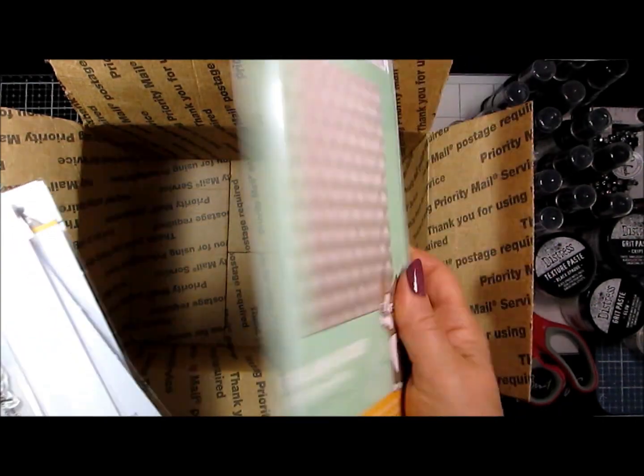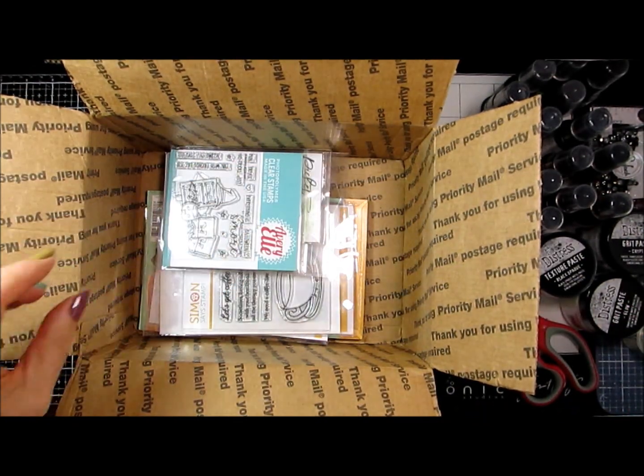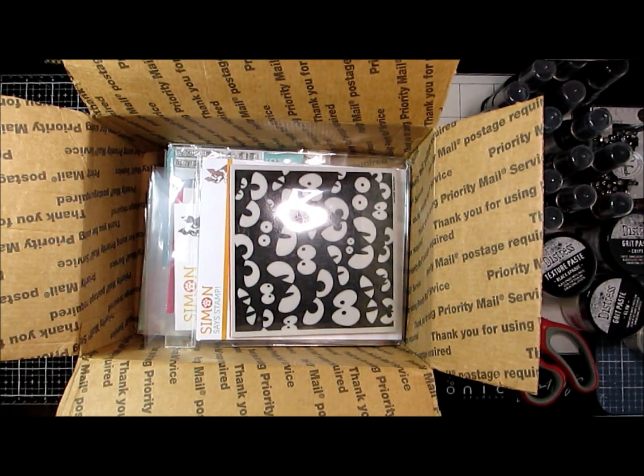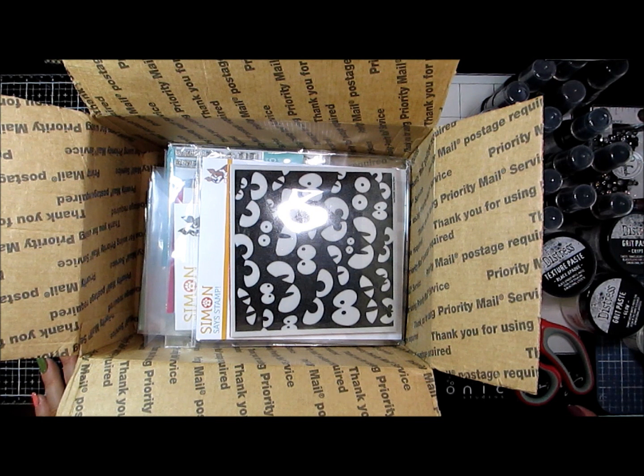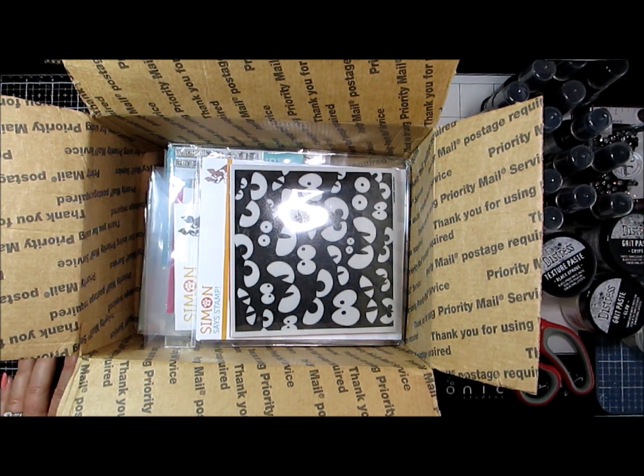I am going to get to playing around with these guys. There is a Color Throwdown Challenge this week in colors of orange, green, and brown, and I'm thinking I'm going to be able to utilize some of this stuff for that. In the meantime, you all be the change that you want to see out there in the world. Have fun crafting, and we'll catch you next time. Bye, everybody!